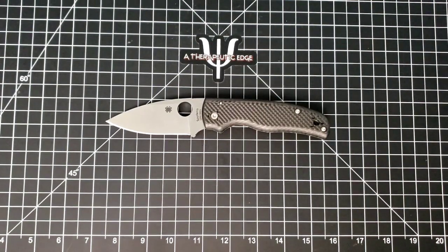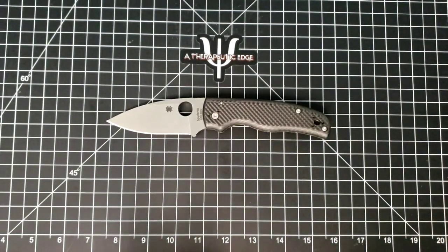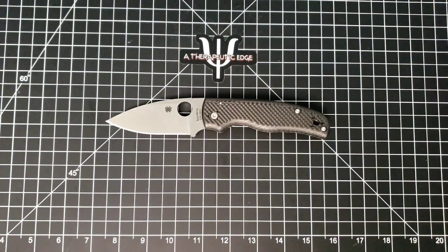I never managed to get my hands on one, and now I have changed that. This, of course, is the Spyderco Shaman. Now, I know some people say it Shaman, some people say it Shaman — I say it correctly, I say it Shaman. I'm just saying.